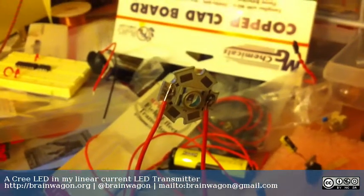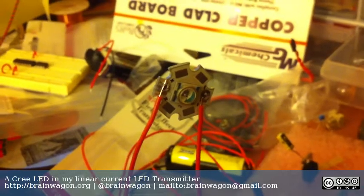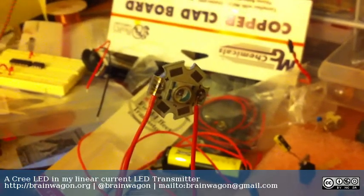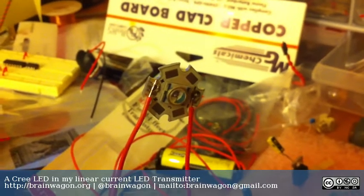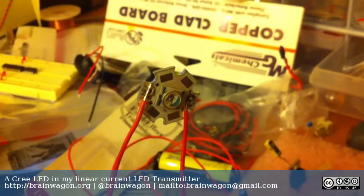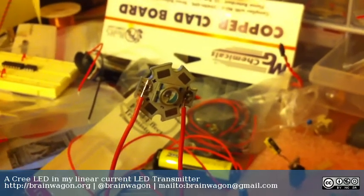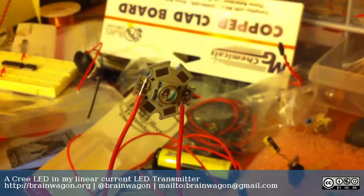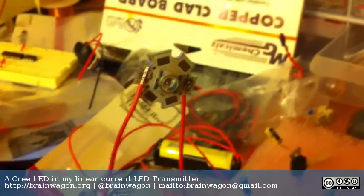Hello everyone, this is Mark van der Wittering of the Brainwagon Blog. Today I dusted off my little light-based transceiver and I decided to hook it up to one of these Cree LEDs that I got from Deal Extreme. I actually don't know exactly which model this is — I suspect it'll pull about 300 milliamps — but this is the first time I've ever hooked it up to anything, so I've got it set with just the same setup as before, ranging between 0 and 20 milliamps.